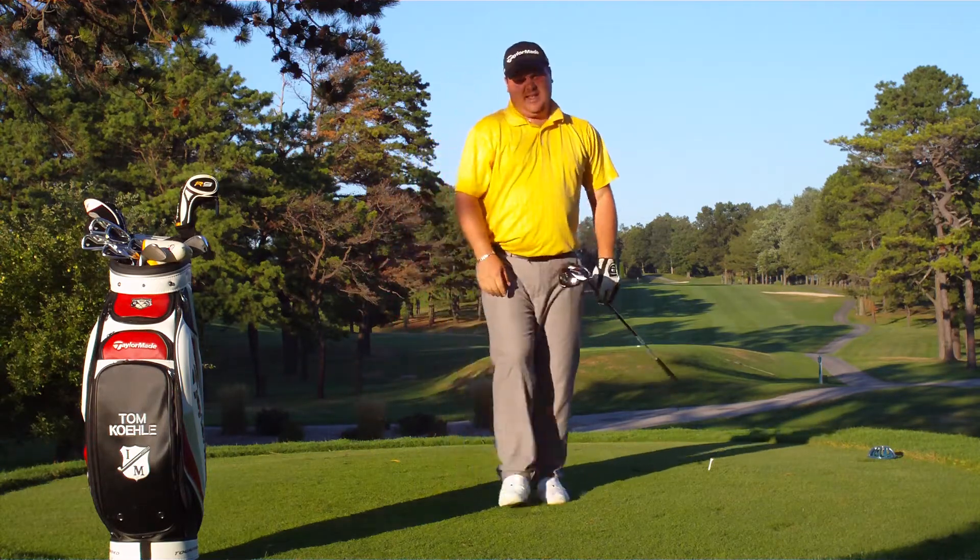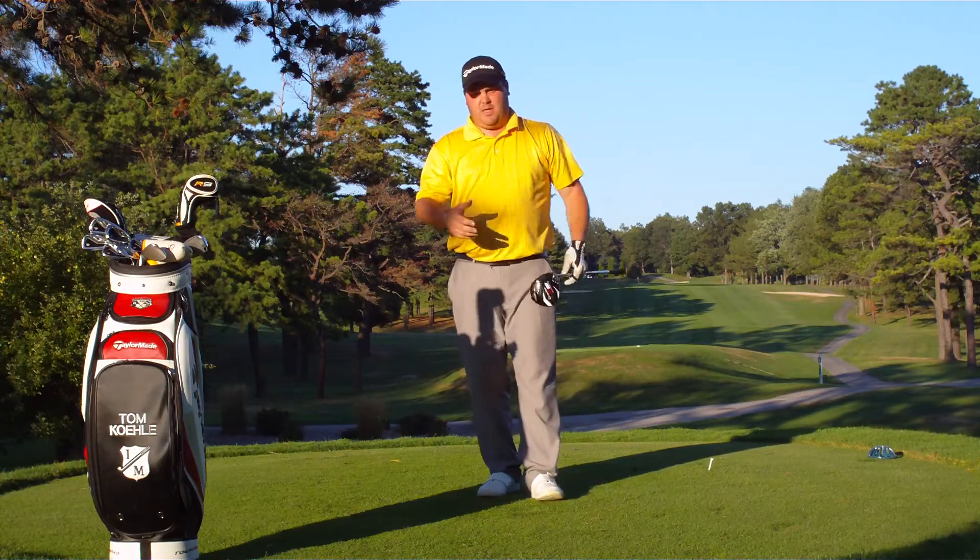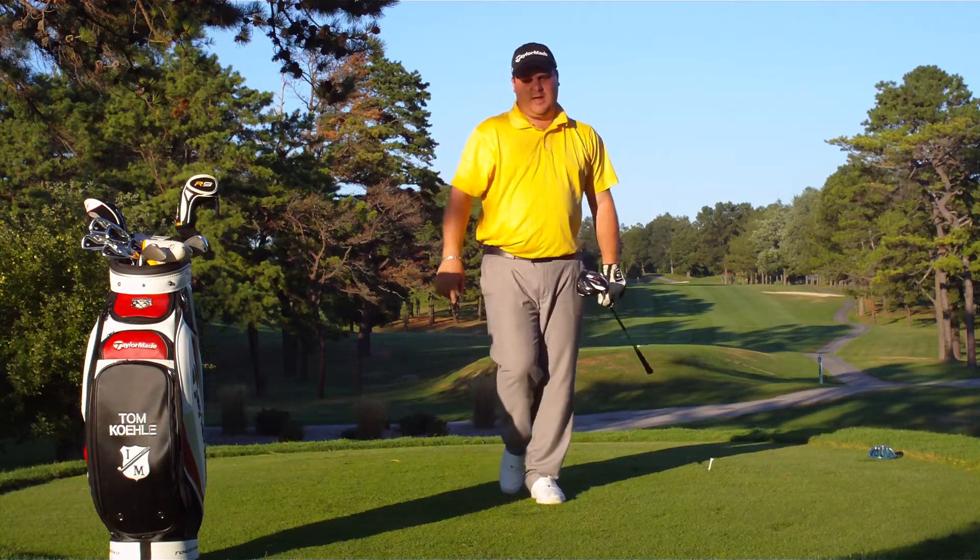We'll take it — right in play. Check back later for more videos here on thegolfer.org. I'm Tom Kaley. Good luck. Work on that game.